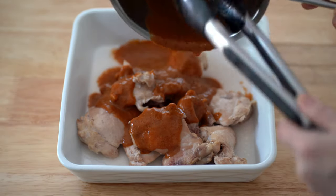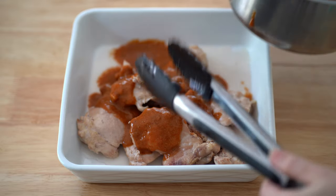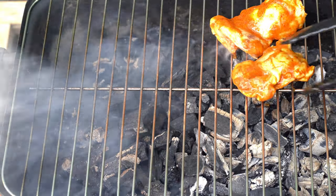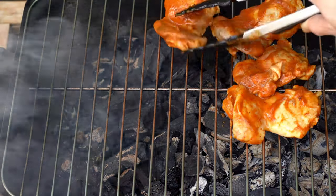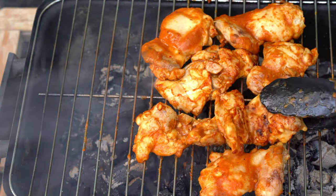I added this sauce to the chicken as a marinade. Remember, we've already boiled the chicken so it's already cooked to an extent — this is just to char it and give it extra flavor.